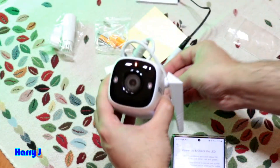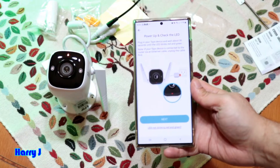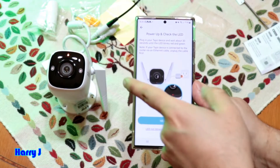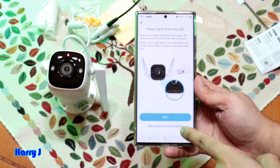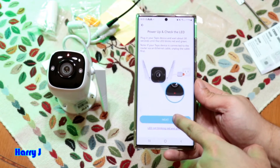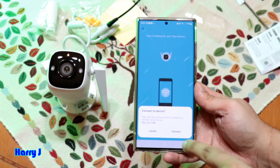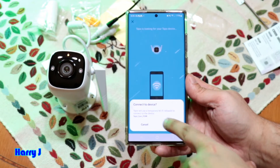Position the camera so you can see it properly. I see a red light on the camera. Now I can see green blinking — both red and green. I hit the Next button.